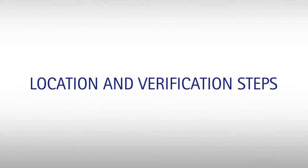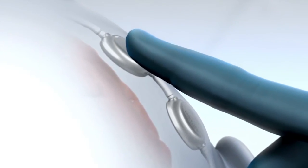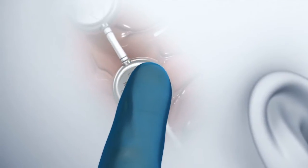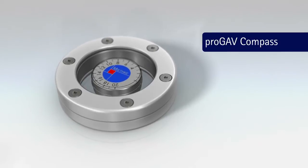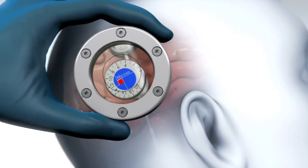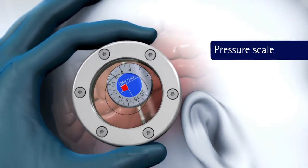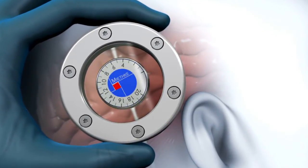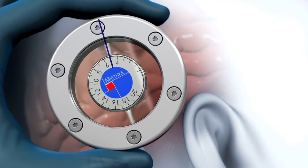ProGav can be adjusted according to the following steps. The valve can be located through palpation, starting at the reservoir or proximal catheter and moving downward, or by using the ProGav Compass. Place the compass over the skin and rotate it in a circular motion until the pressure scale remains centered and stationary within the ring. Verification of the current setting will be reflected by the number on the pressure scale that is aligned with the reservoir or proximal catheter.